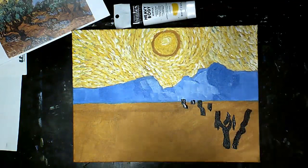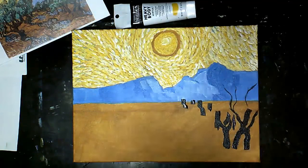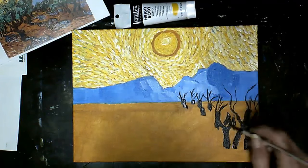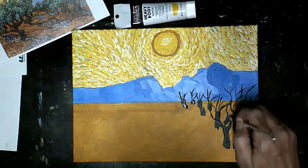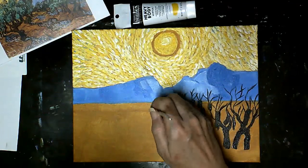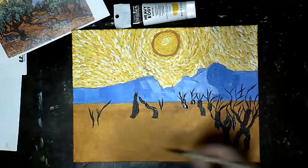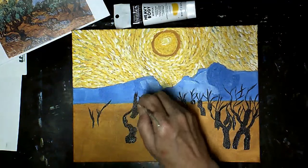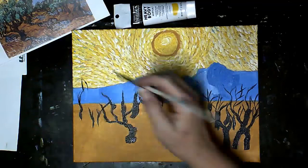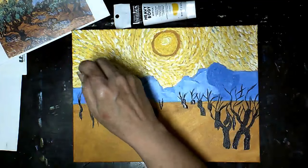I'm drawing in my trunks now with burnt sienna and a little bit of black to darken it up. They're really wonky shaped trees, so I'm trying to be wonky, drawing in some branches. For the further away trees, the branches don't go as high as the close-up trees. I'm putting some in so that when I do my leaves, I'll have some brown color coming through for the branches.